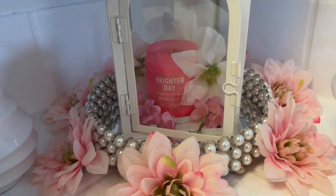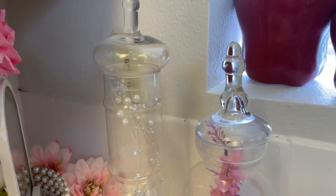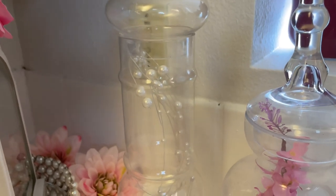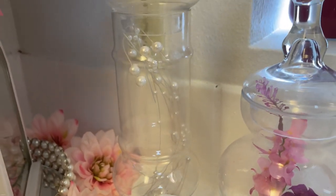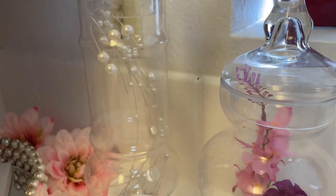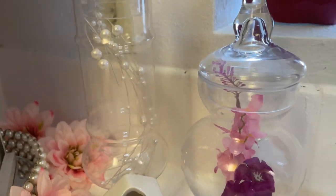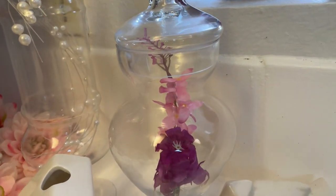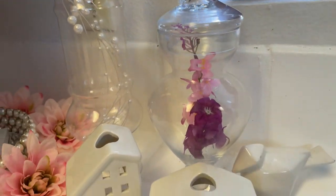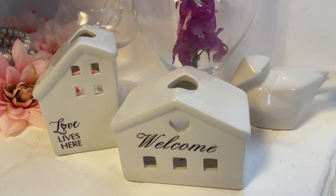I think it looks really pretty. Over here to the right I have my apothecary jars. In this one here I just have some pearls — these are just picks that I got from Michael's and I've been using them for so long they're pretty much broken up, so I just threw them in there to give it a little prettiness. Over here on the right I have some flowers in there, just a couple, just to give it a little pop of color.